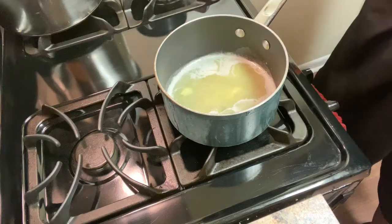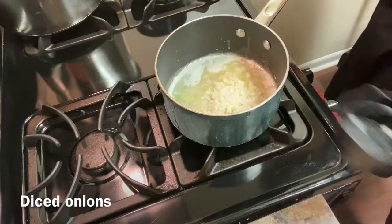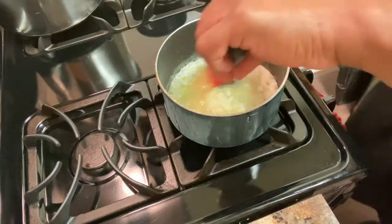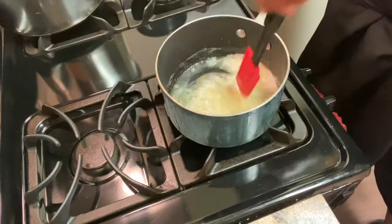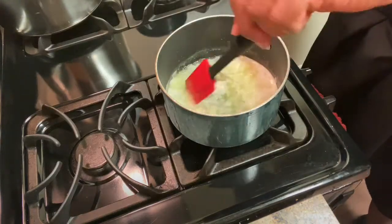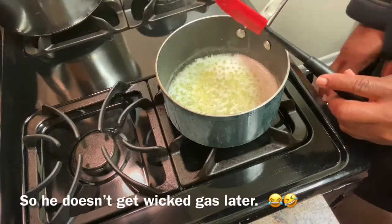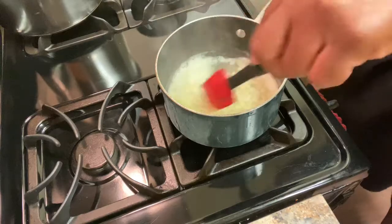I put these diced onions in here and let them sauté for about two minutes. You want to be precise — you can see it's sizzling and bubbling. The reason I'm using almond milk is because I had some dairy earlier today and didn't want too much. You can substitute almond milk and it'll work out just fine.